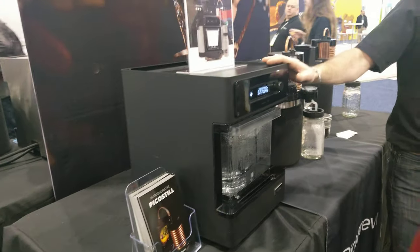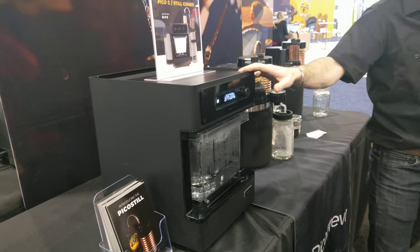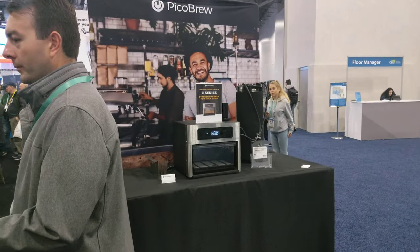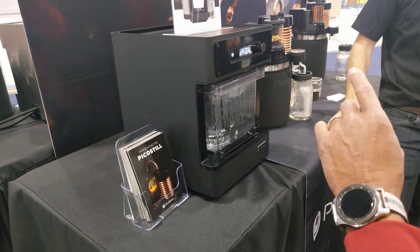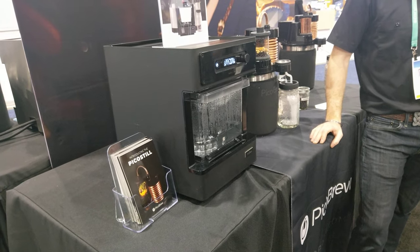For beer, it takes about 5 gallons at a time for this machine. That machine does about 1.3 gallons, and can go up to 3.5 gallons. That's about 1.3 gallons for beer — that's a lot of water.